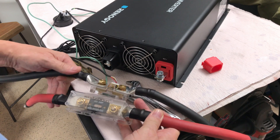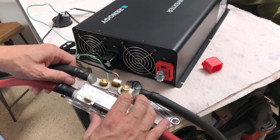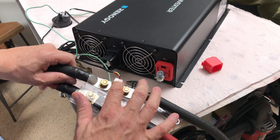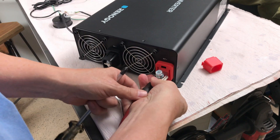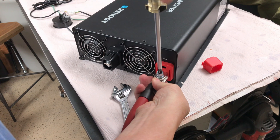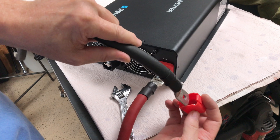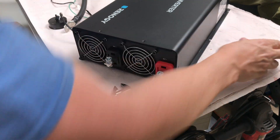I've got these four-aught cables, about two feet long — one has a fuse and the other has a shunt for a battery monitor — and I'm going to be installing these on the new Renogy 3000 watt inverter. I'm not sure if those caps are going to fit over these large cables but we'll find out. Unfortunately the lug is too large so I won't be able to use the caps.